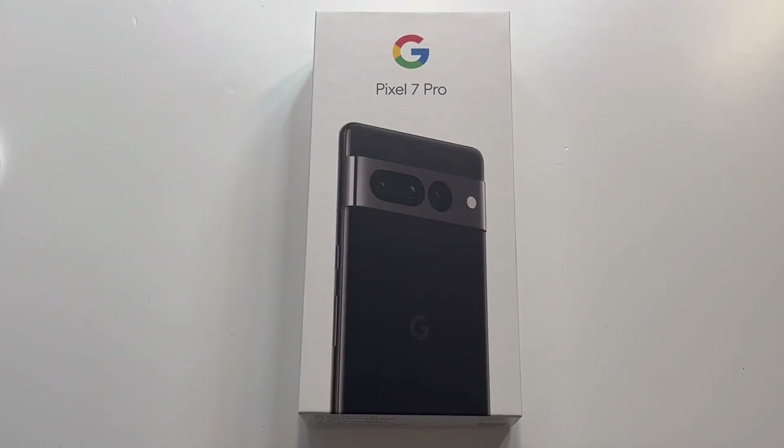What is up guys, welcome to the Big Unbox where we do small tech, and today I am back with another big unboxing for you — the all new Google Pixel 7 Pro.